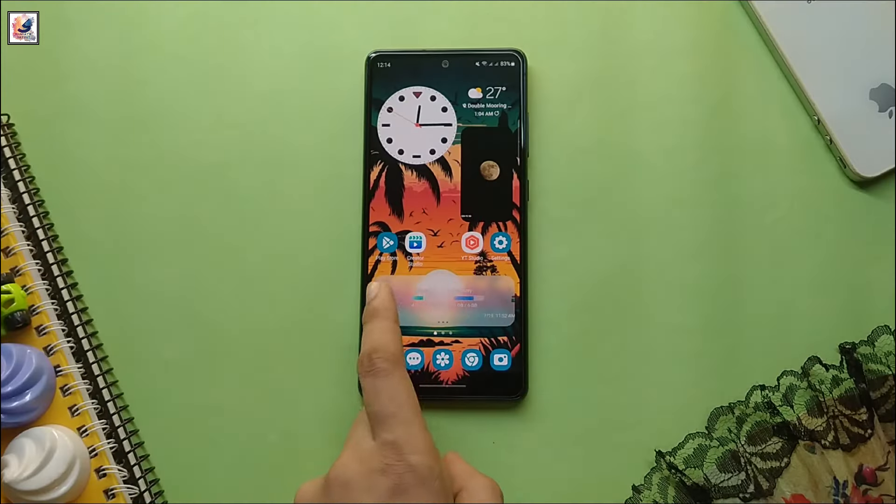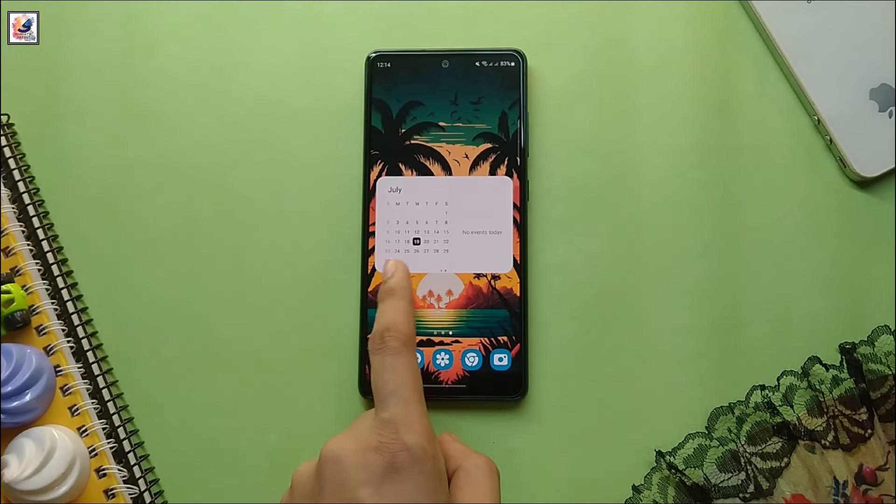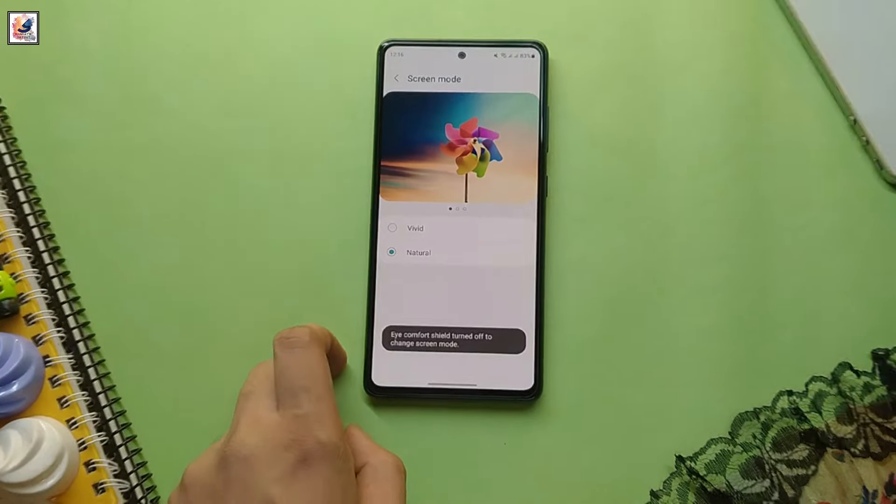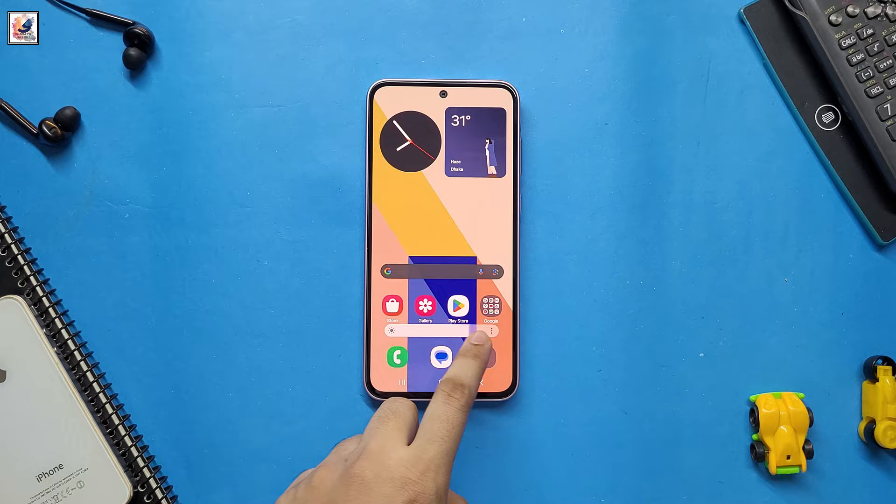The Galaxy S24 FE is larger than the Galaxy S23 FE with a 6.7-inch display instead of 6.4-inch. With a 120Hz display, both phones offer 1,900 nits peak brightness.